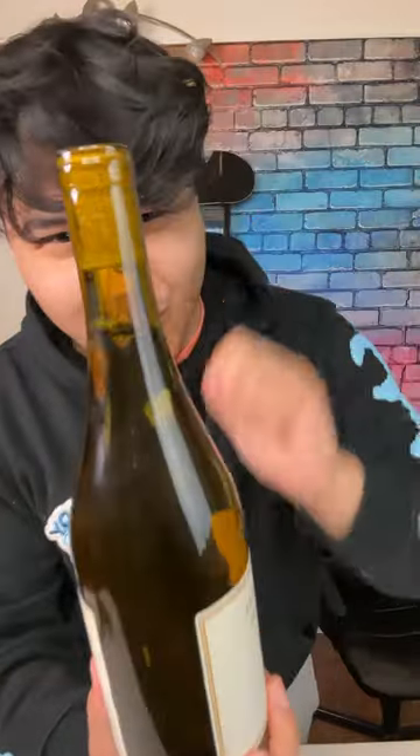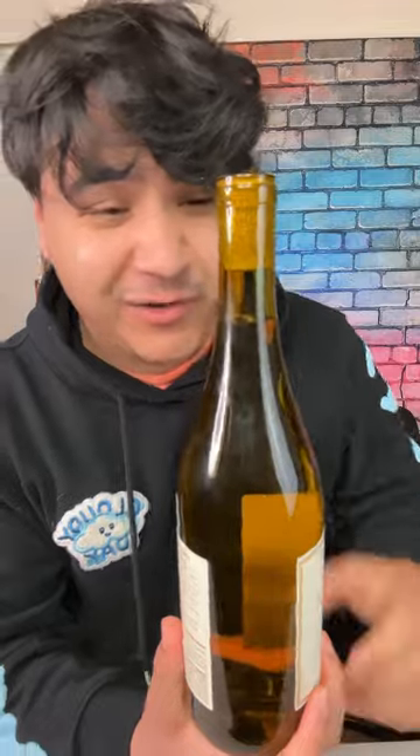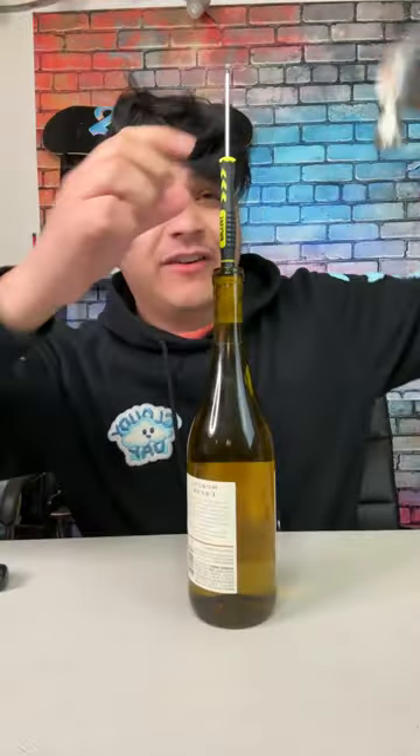Apparently if you get the cork stuck inside of the wine bottle, you could use a zip tie and it comes out. Let's give it a try. Okay, first let's shove it inside.